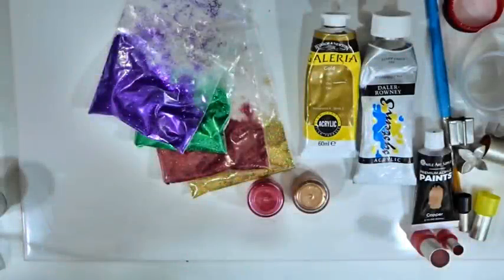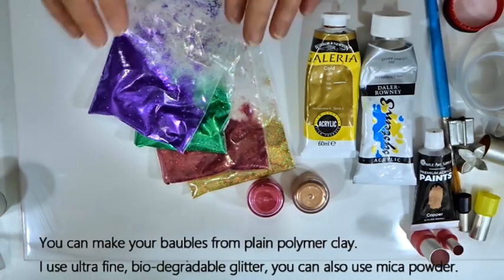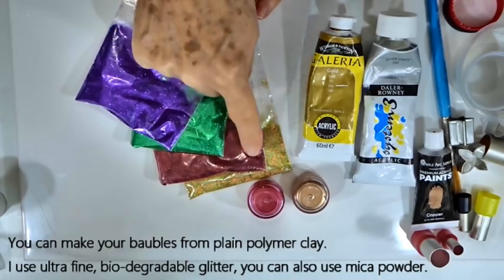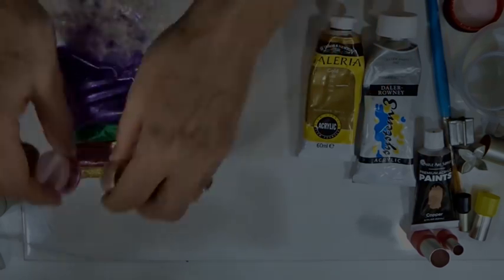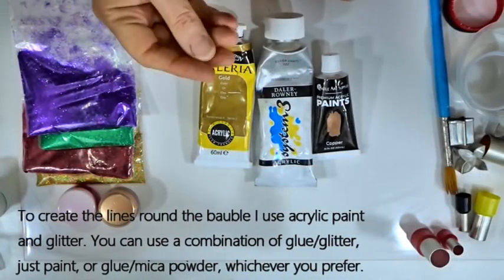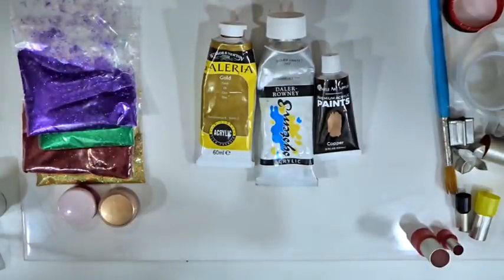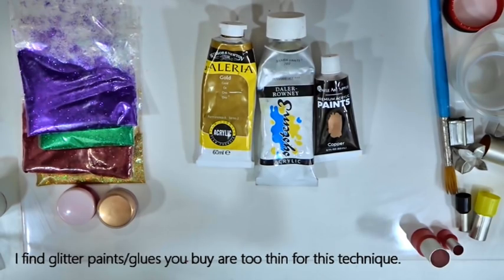When it comes to decorating the baubles there are loads of options — some simply with plain clay, or glittery versions. I have the ultra-fine biodegradable glitters, available online or from craft stores, in purple, green, red, and gold. If you don't have glitter, mica powder is an option. When doing the tracery line around the outside, add some glitter into acrylic paint to make a thick mixture you can rub into the grooves. If you don't have acrylic paint, PVA glue with glitter works just as well. You can also use mica powder in the glue — just use what you have.